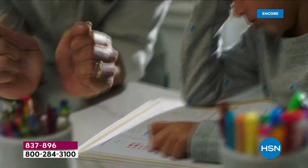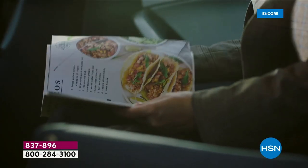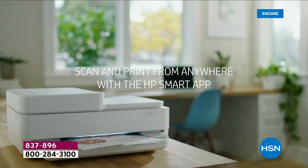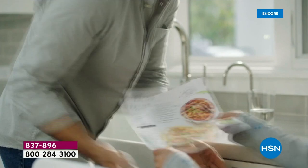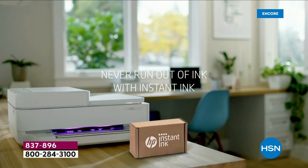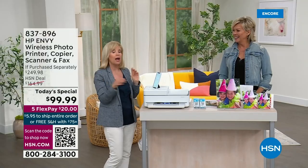If you price shop other printers, it's really hard to find all these features at this price — I think it's virtually impossible. Right now everything is so expensive, and this is such a great price. There's a lady in her car — she found a great recipe, scanned it onto her phone, sent it to the printer. She got home and her son grabbed it off the printer and gave it to her in the kitchen. So quick and easy.